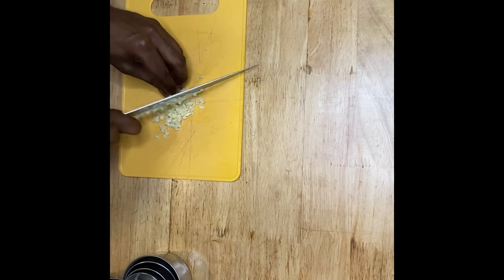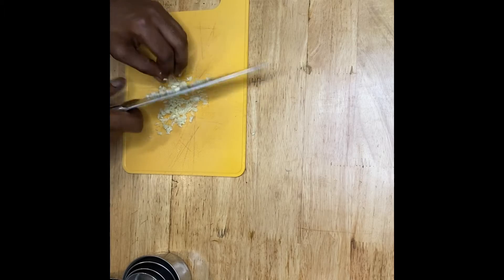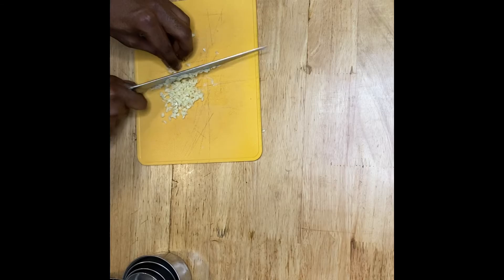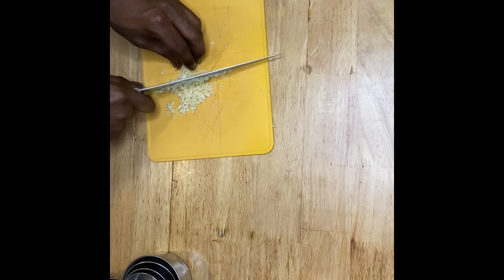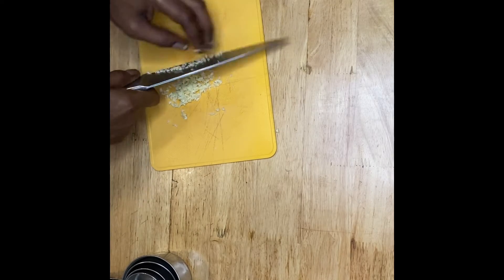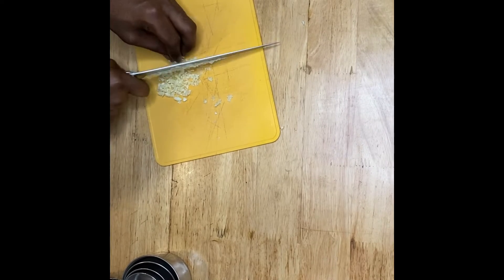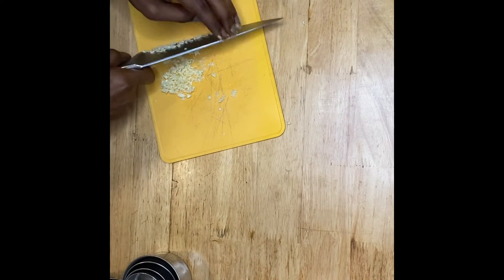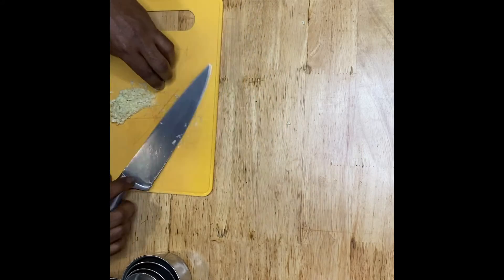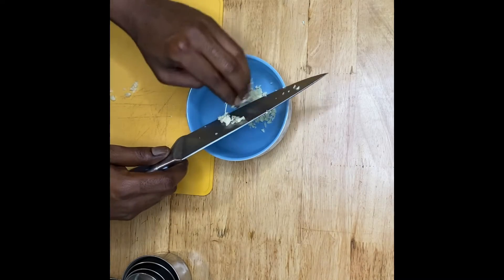Chop your garlic nice and fine, as fine as you can. Very easy, quick and easy. Then we're going to take that garlic and put it in our bowl.